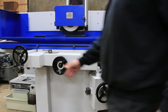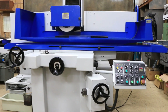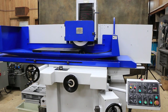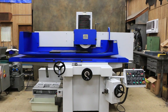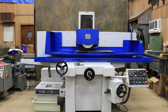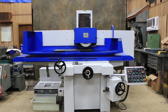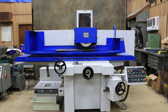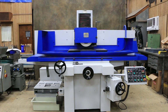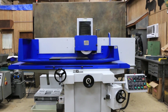We also have an automatic lubrication system mounted on the outside of the machine that can be manually overridden, or it goes by a 10 or 20 minute interval. Also a paper band filtration system wired directly into the machine's on and off switch on the console. So that's the Kent model 84, 16 by 30, a surface grinder.